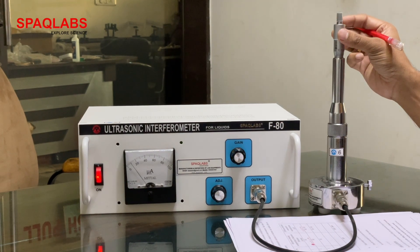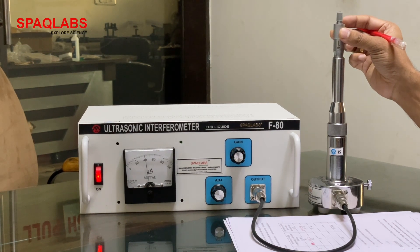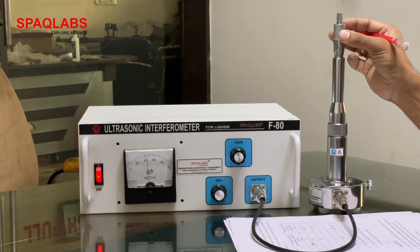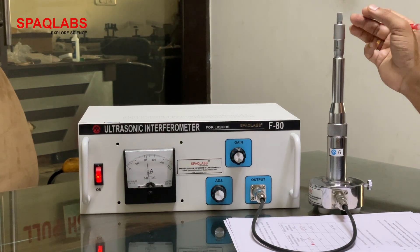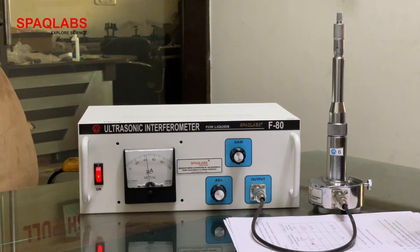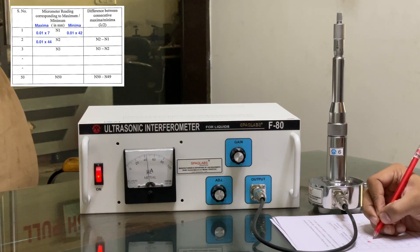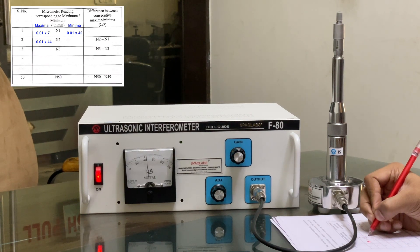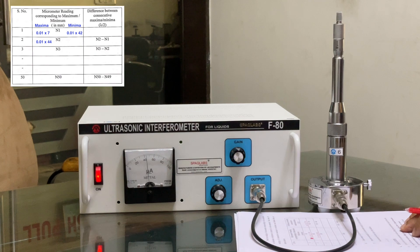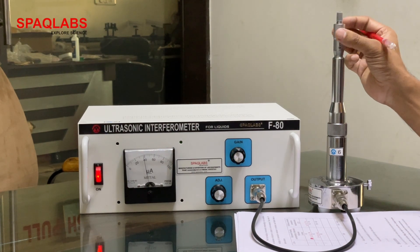Next, again search for maxima. Maxima is coming at 44 into 0.01, which gives 44.